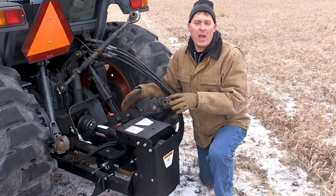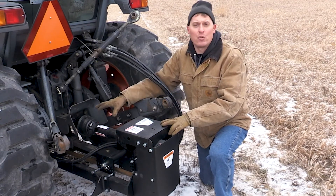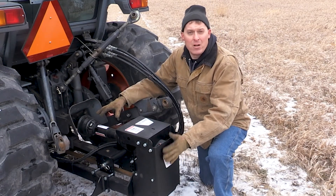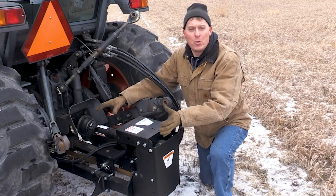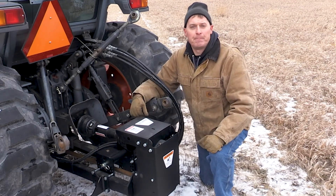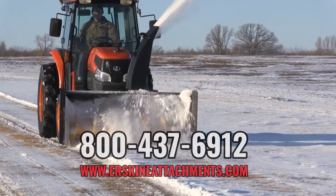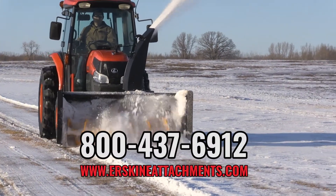At the rear end, after you disconnect the drive line you can loosen the chain case and tip it to its side in order to back over it when you disengage from the frame. Be sure to check back as we make more videos like this. As always, give us a call or check out our website if you have any questions.